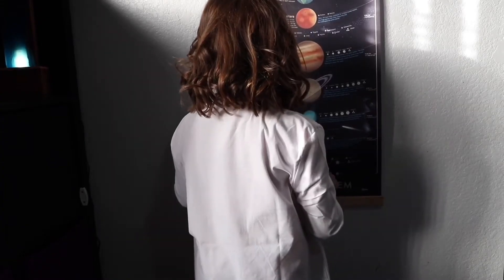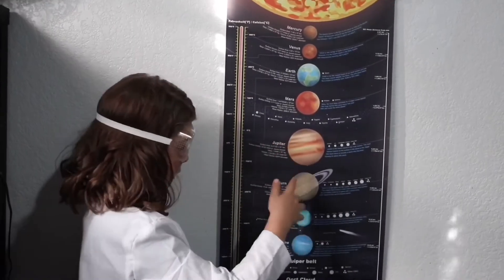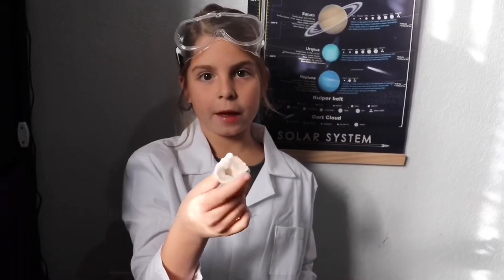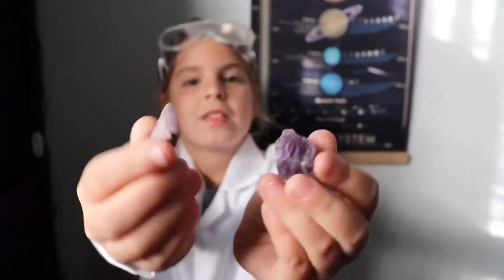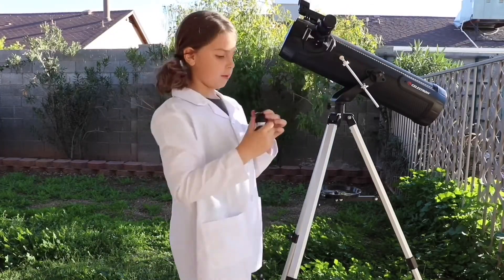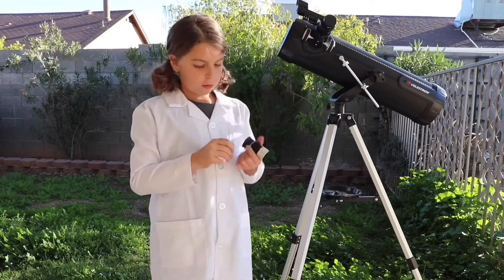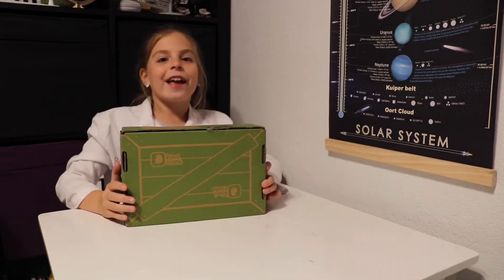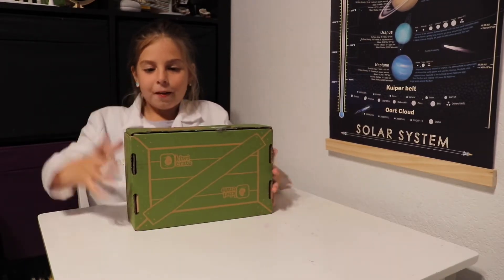Hey Jay, what do you want to do today? Science. Hey scientists, I'm Scientist Jay. Today we're doing a QZ crate. This one is called Exploring Stars.